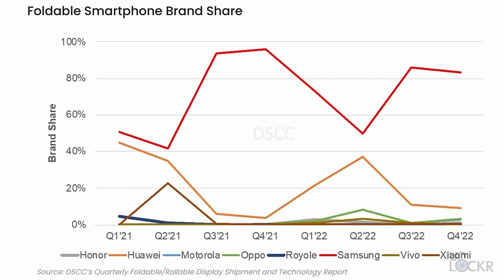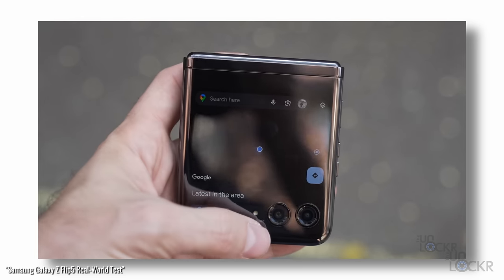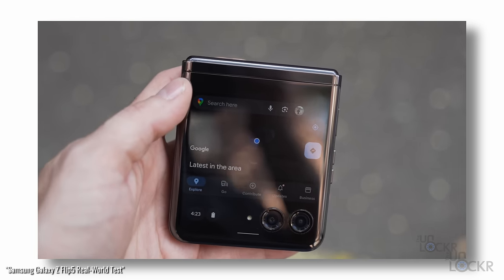That is not a small gap. They needed to do the full cover display on the Flip 5 to match Motorola's Razr Plus, and they needed to do a flat hinge to match other manufacturers — but that's it. It seems to me like they just feel the need to match their competitors right now, so people can't say things like 'look at that full screen on the Razr' or 'the hinges on all these phones are better than yours.' They just have to match those things because they're already dominating the global market. Until there's any meaningful market share at stake, I think it makes business sense for them to just have small upgrades, at least this year.